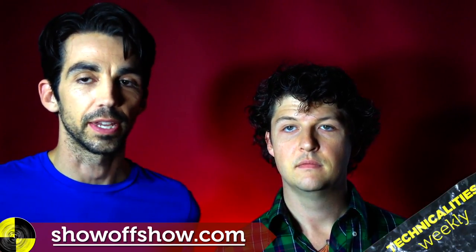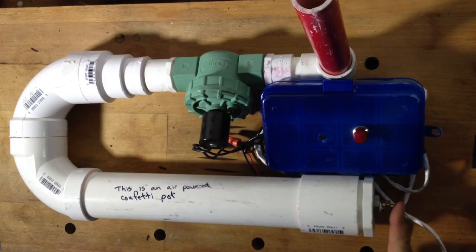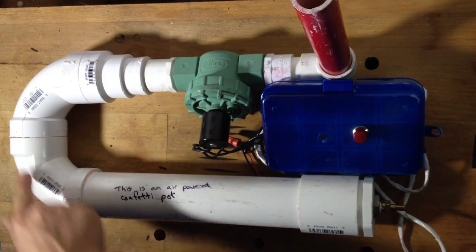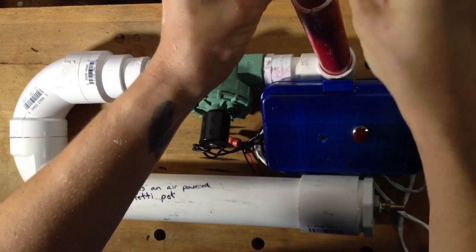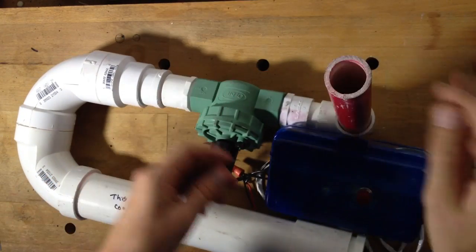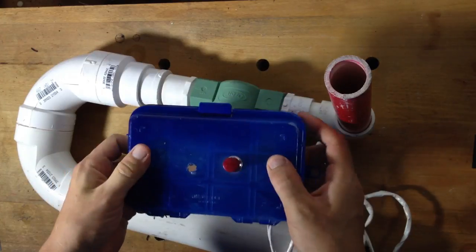Here's what our traveling design looks like: valve stem, compressed chamber, sprinkler valve, confetti pot, and then connected to the sprinkler valve with wires was this battery case with a switch.